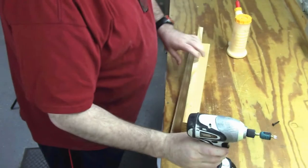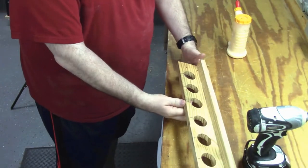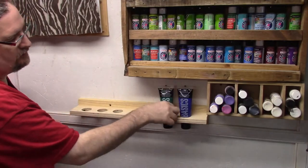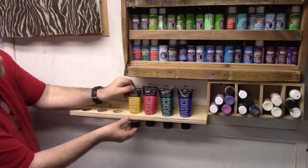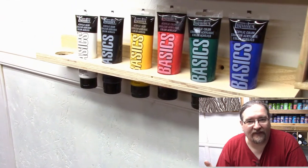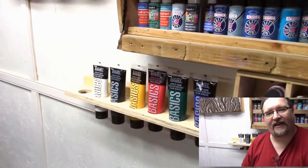Let's do it. Alright, so project one came out pretty good, let's put the paints in there. Not too bad for project one — I think that was a nice simple solution without over-engineering anything. It's just mounted on the wall. Alright, now project two.